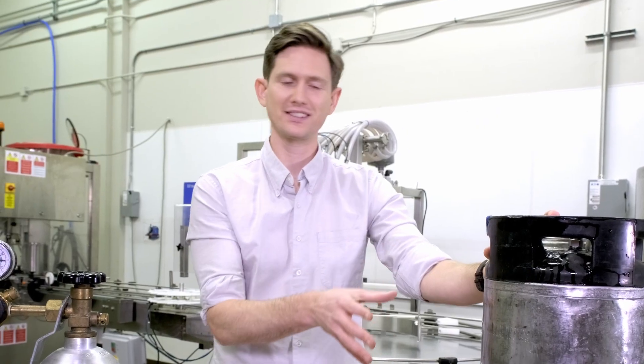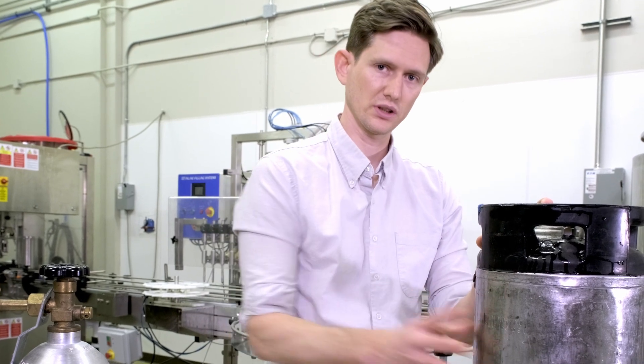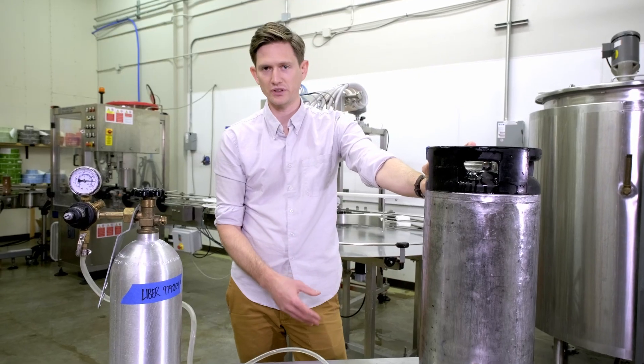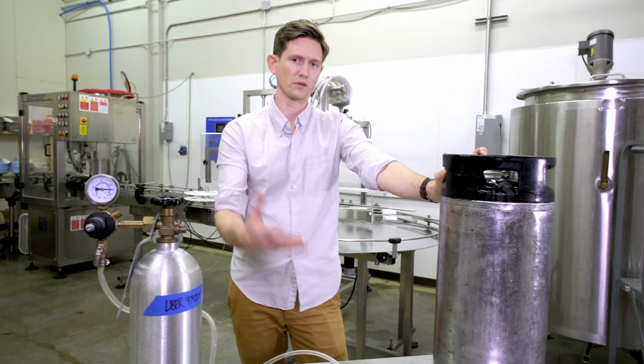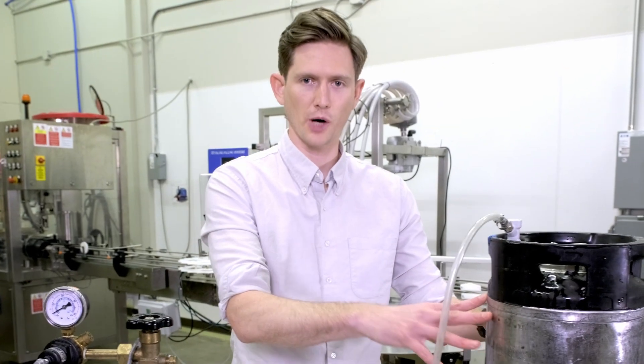For the purposes of this video today, we're going to call this good. This is going to be probably 70-75% carbonated and that's good enough. If you want to go all the way, do it overnight. So with your cocktail carbonated and ready to go, we just need to walk through how to serve.